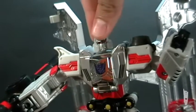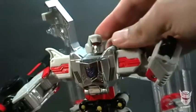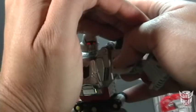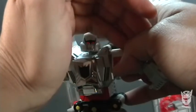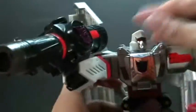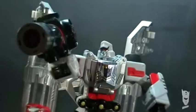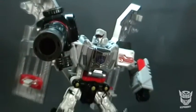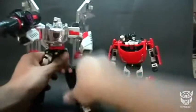Su cabeza también gira y tiene un pequeño ball joint que puede subir y bajar la cabeza. El light piping — un conducto de luz, un prisma vamos a decirle — porque en realidad es un prisma lo que está aquí atrás. Consíganselo, pregúntenle a Ben si todavía tiene alguno. No se van a arrepentir; es bastante más recomendable que el de Hasbro. El tamaño es un Voyager y es más alto obviamente que un Deluxe.